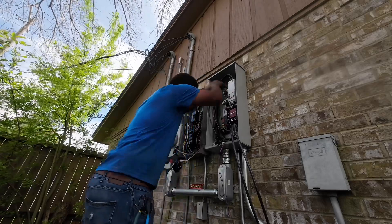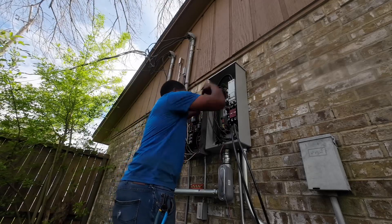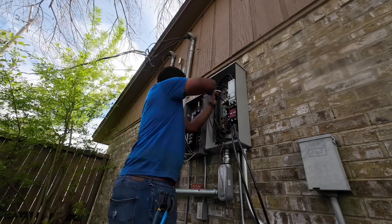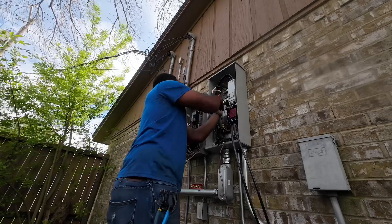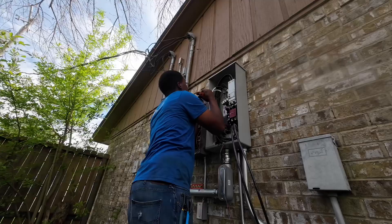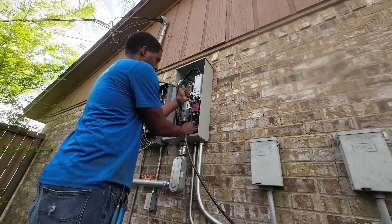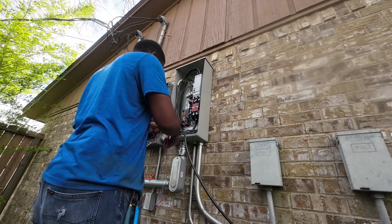I wanted to tighten everything and make sure everything was nice and neat. All in all, it was another great process, another good day. I think it's great to keep building those reps, getting that confidence, just knowing — hey, man, I can do this. One day I'll be sent on a job to do my own generator installation.